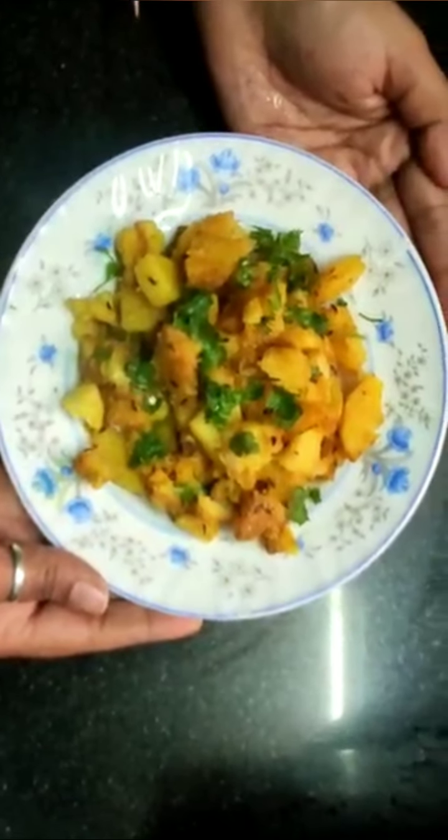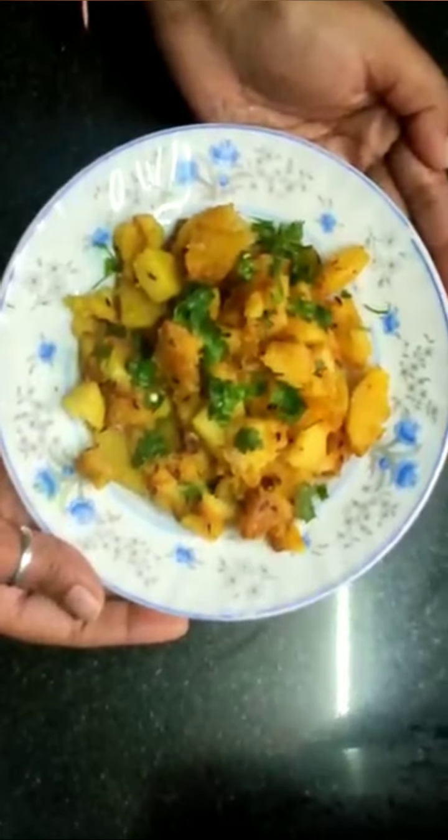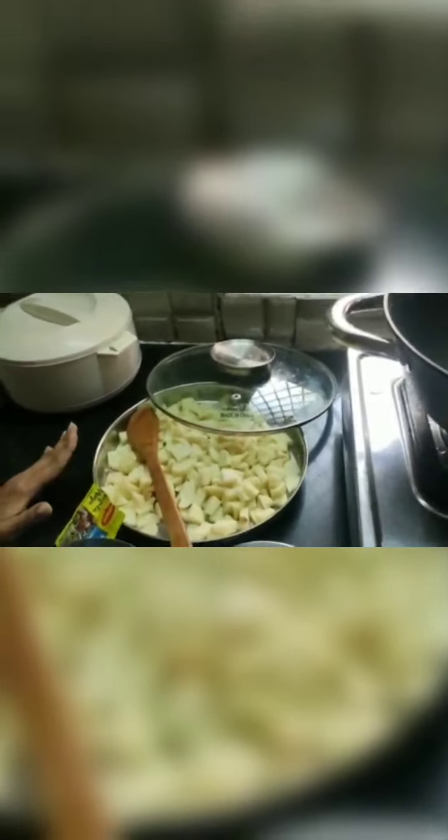Hello and Namaste all. Today I am going to teach you how to make aloo sabji or aloo bhaji — it is potato sabji which we generally call aloo bhaji.